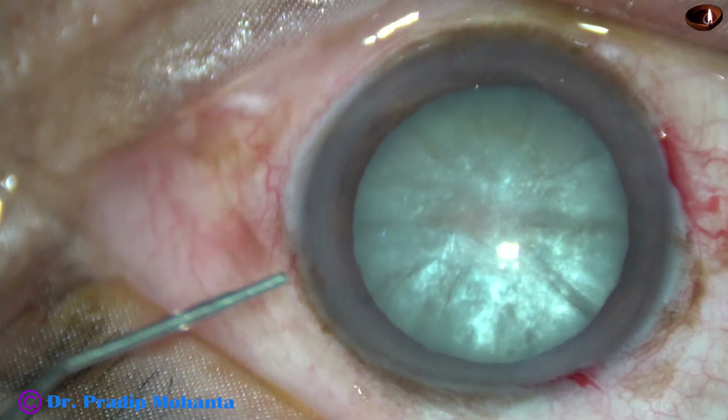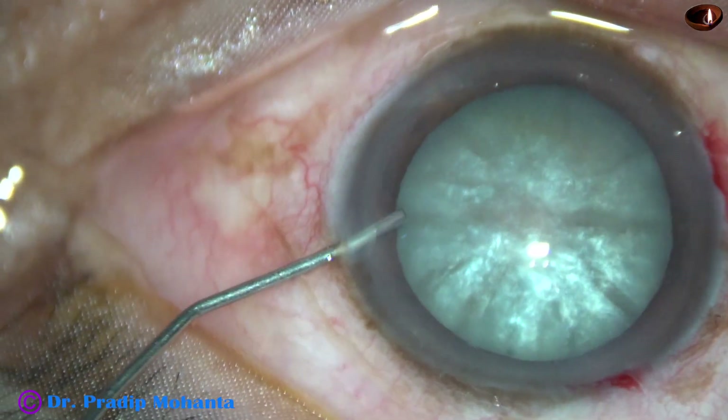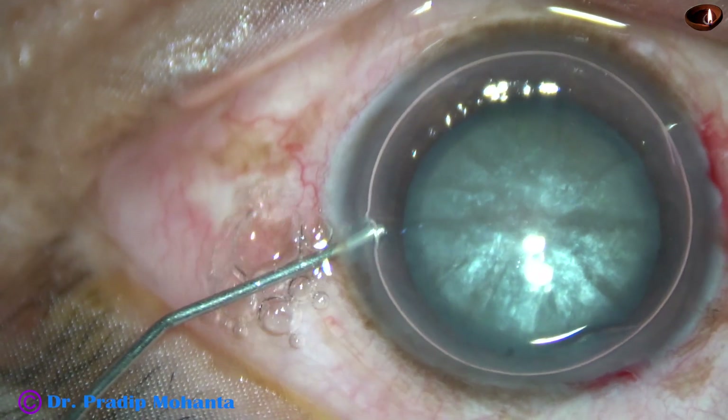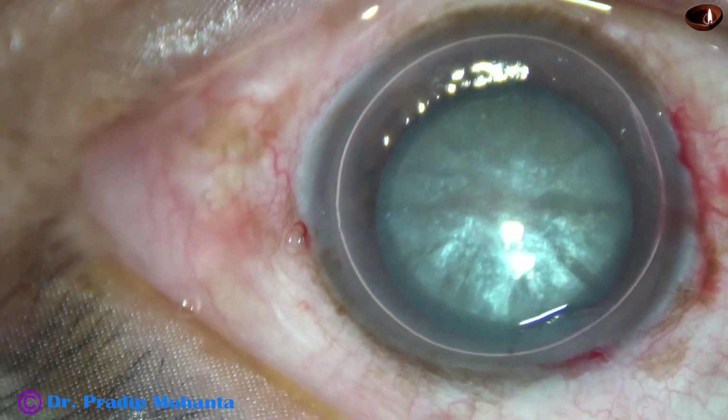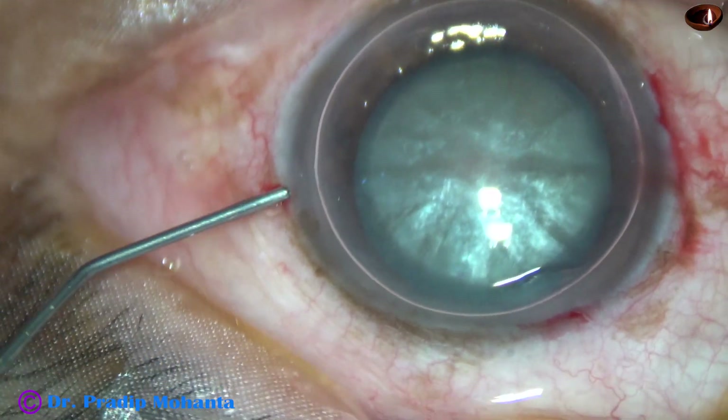If the side ports are 3 clock hours away, astigmatism produced by the main incision will be neutralized to some extent by the side ports.